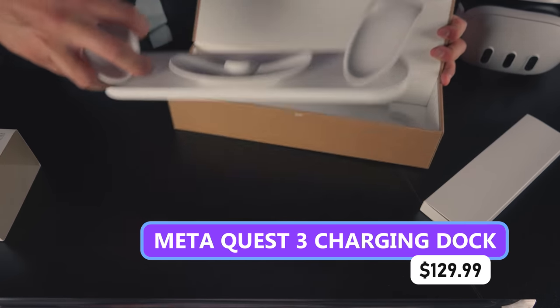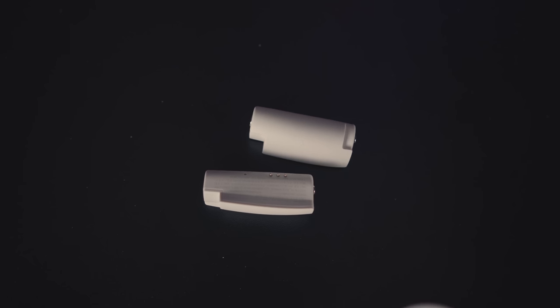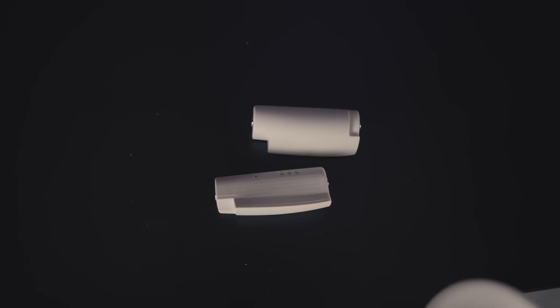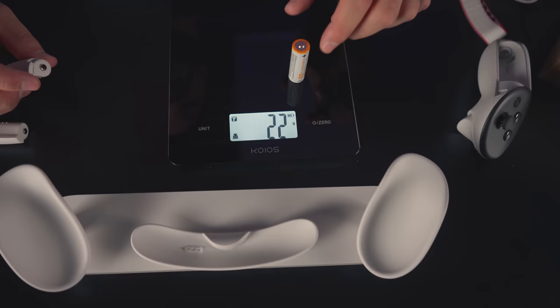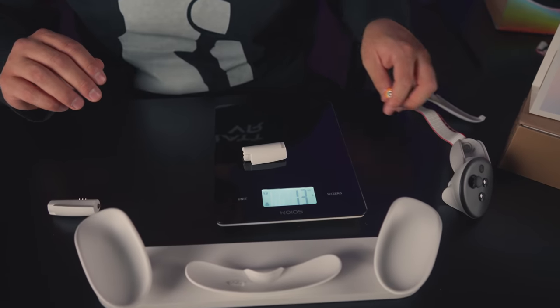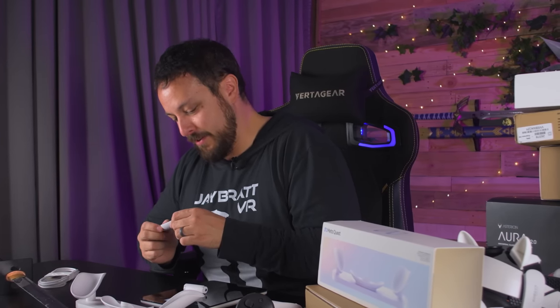Quest's own charging dock — comes with the lightest batteries you've ever felt. I've gotta get the scale. The 1.5-volt batteries that came with the actual Quest don't say the milliamp hours, although typically double-A's are somewhere between 2,000 and 3,000, sometimes higher. The regular battery weighs 22 grams. This rechargeable battery: 13 grams. So you're actually going to be doing a weight reduction on your controllers. These things claim to be 167 milliamp hours — so that's like a tenth the size of a normal battery.